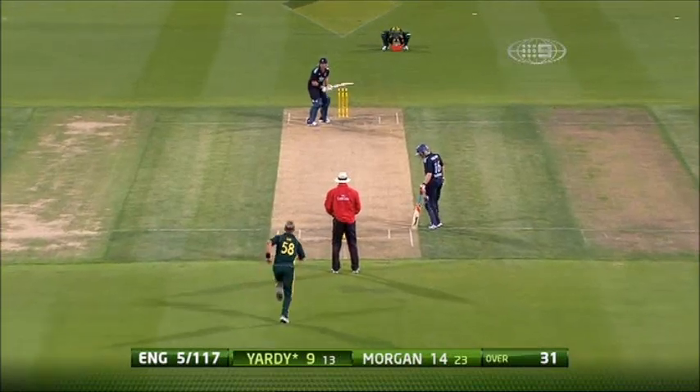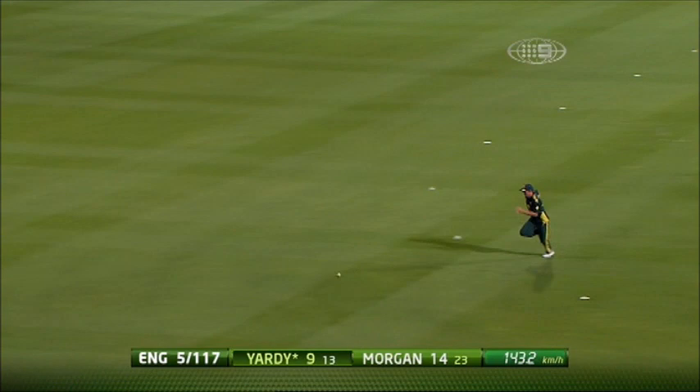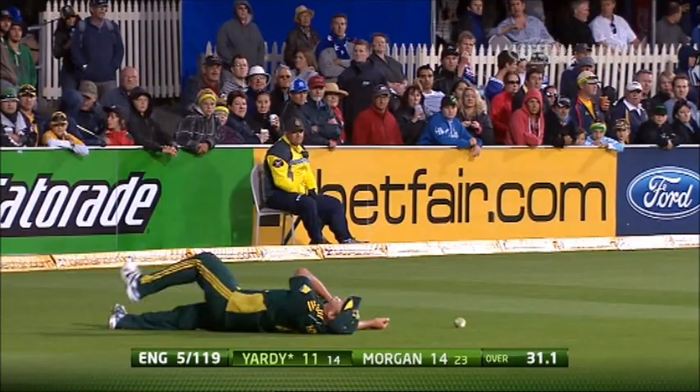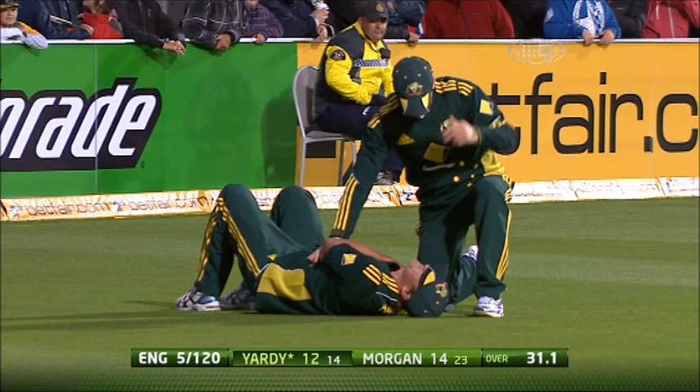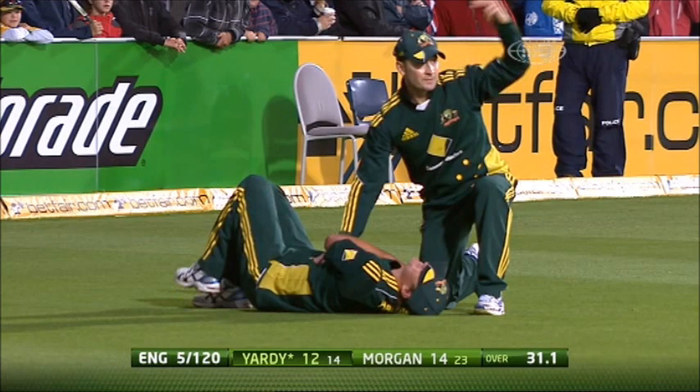Nathan Horritz. That's nicely done. Simplest of performances, picking the spot and ending up - oh, ow. Yay, what's he done? What has Nathan Horritz done here? He could well have put his shoulder out. That looks very unpleasant.